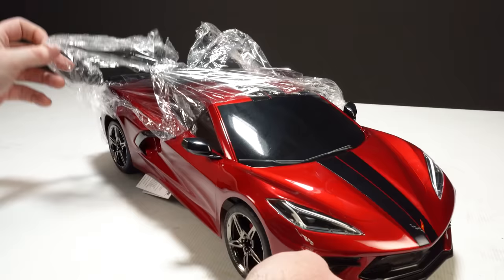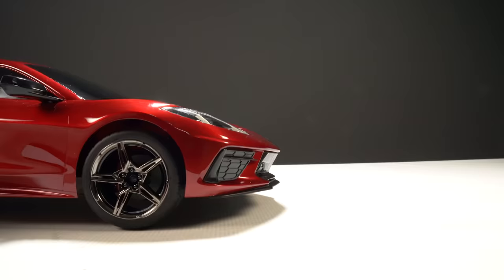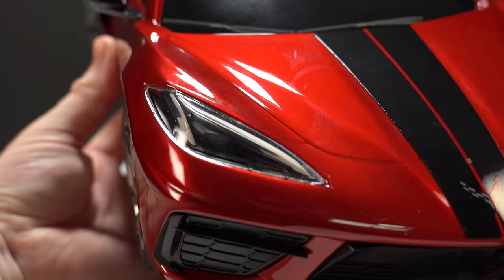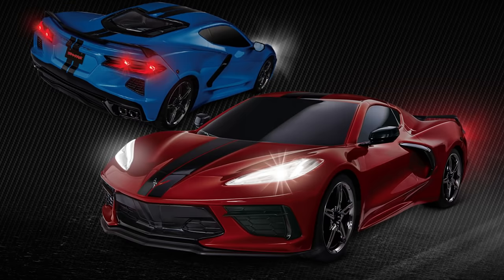The body is mainly made from Lexan material, which is painted, decaled, and finished with hard plastic scale details. The front grille and headlight section is a good example of these details. Even though LED lights are not included, these headlights are ready for you to add your own, or you can pick up the Traxxas LED light kit sold separately.